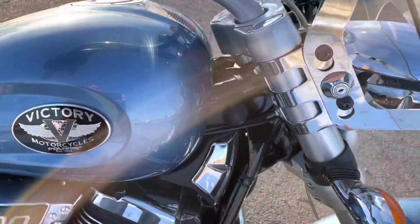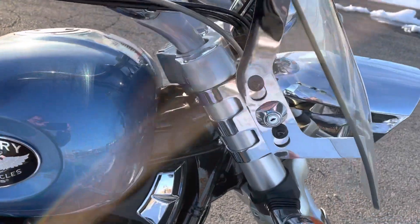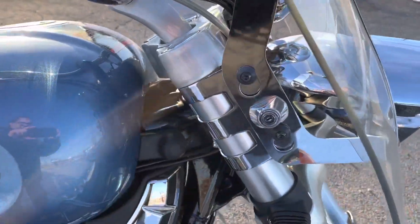Tank bag here. This side of the tank looking good. It's got a quick detach windshield with locks on it — you can easily snap that in and out.